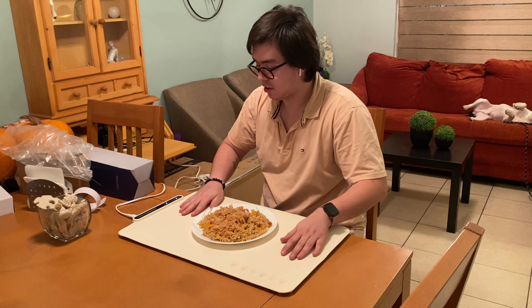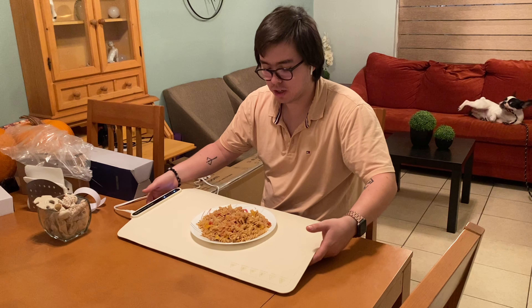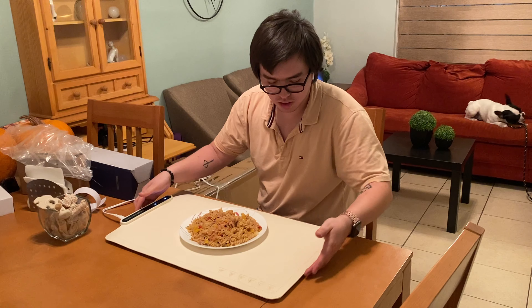I'm gonna leave it at 176 degrees Fahrenheit. It's not hot right now but I'm gonna leave it a bit so I can wait till it heats up.